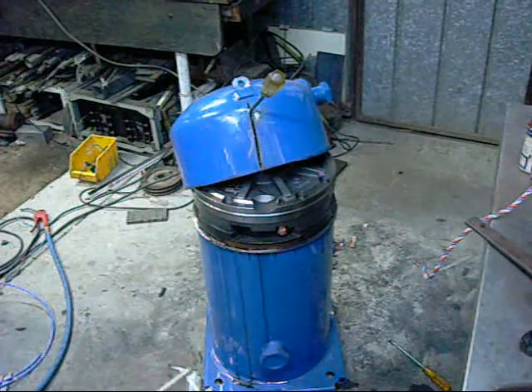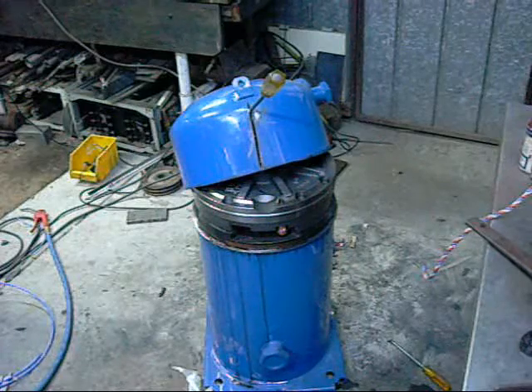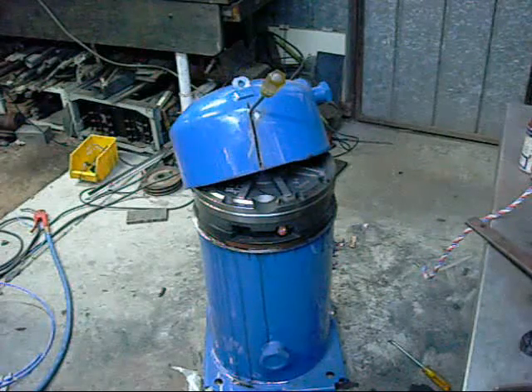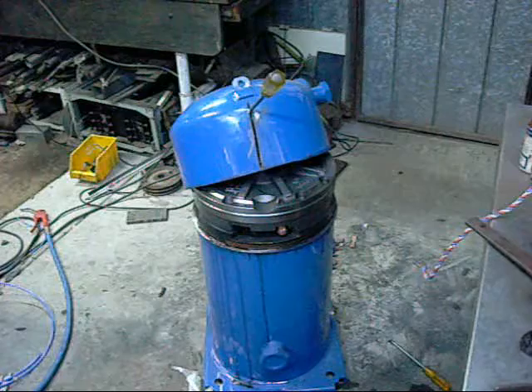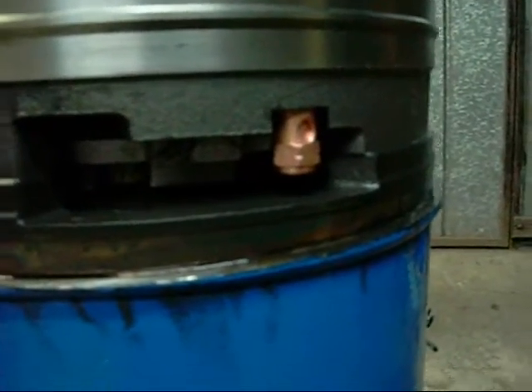Looks like that little copper thing there is a thermal valve. Somebody who works for a scroll compressor manufacturer told me they are thermal valves — I'll believe him. It is definitely a thermal valve.